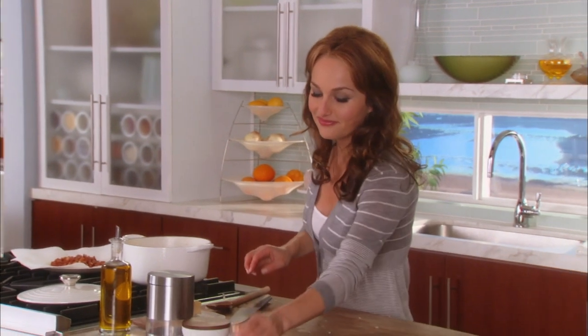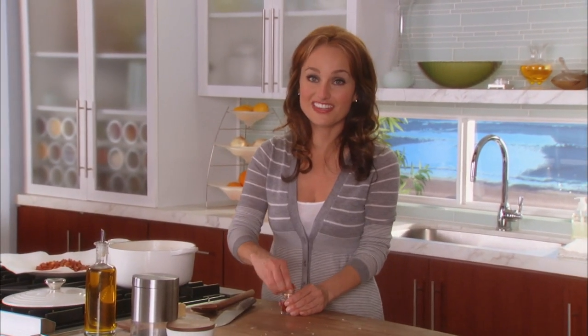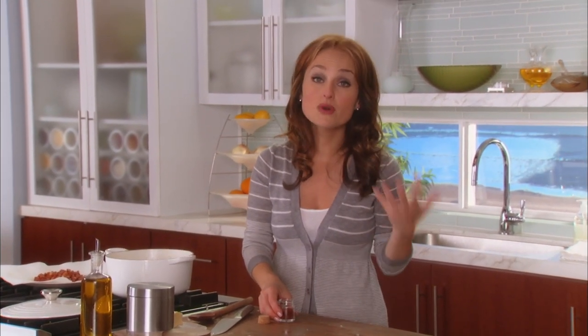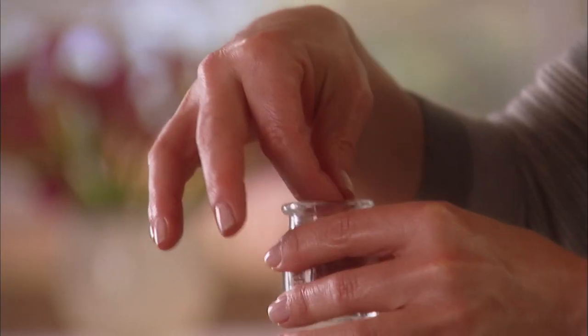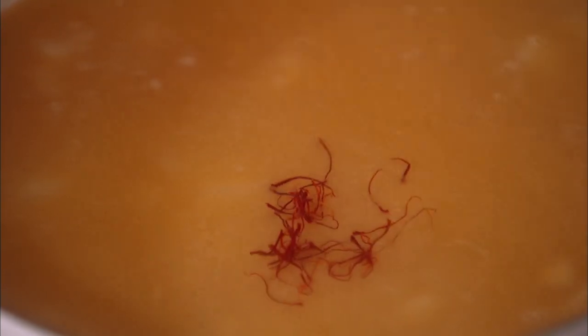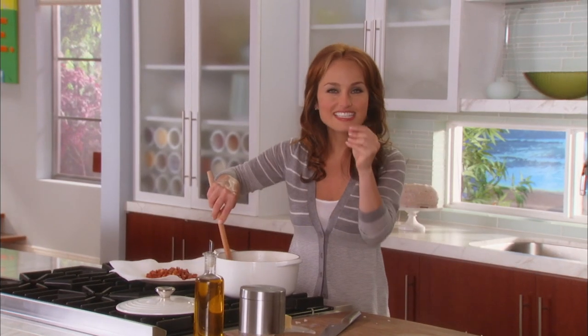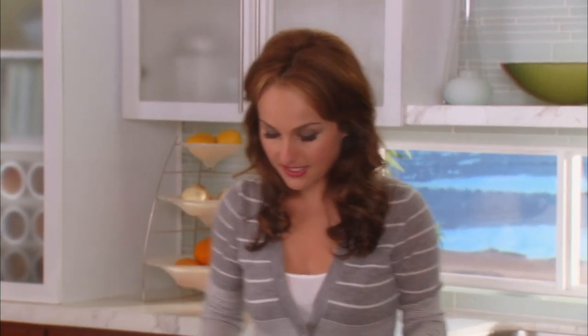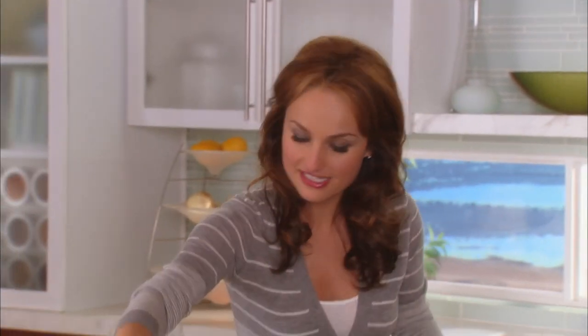Now for our little secret ingredient — the saffron. Saffron is a very, very expensive spice, probably one of the most expensive in the world. It's difficult to harvest these little threads that come out of a plant. We're adding three quarters of a teaspoon of saffron threads. They have a wonderful, robust aroma and flavor, and give the rice that nice yellow color. Now that it's come up to a boil, we're going to simmer it for 20 to 25 minutes until the rice is nice and tender.